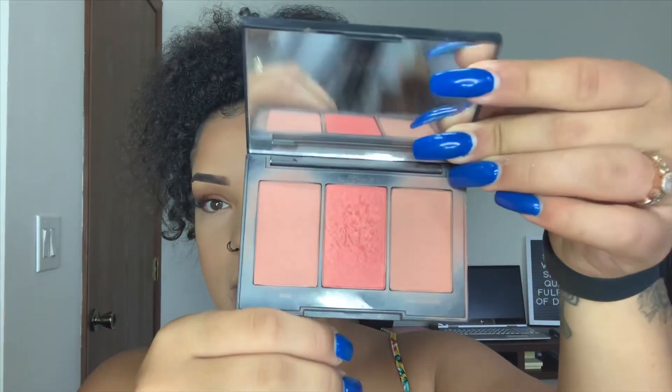For blush I use my Morphe Blush Trio, which comes with three shades. Sometimes I mix two of them, but lately I've just been going in with the darker, more nudie color. I'm going to use my blush brush — I believe it's Wet n Wild, though the name has worn off.